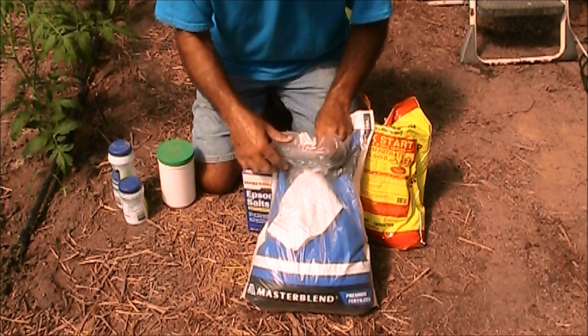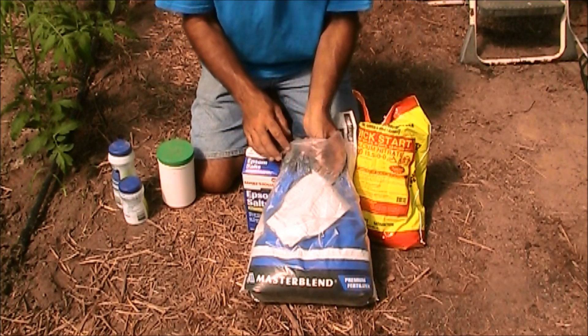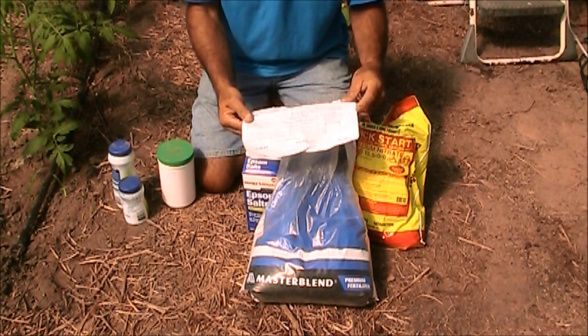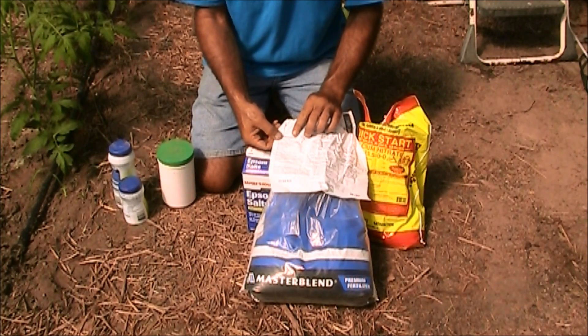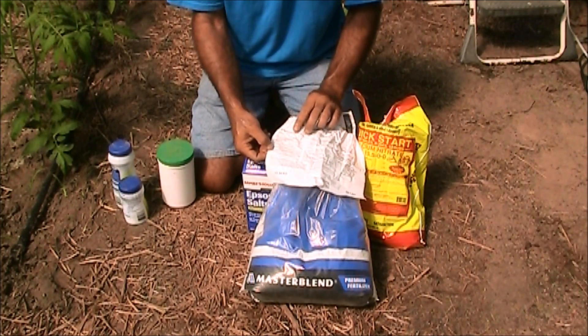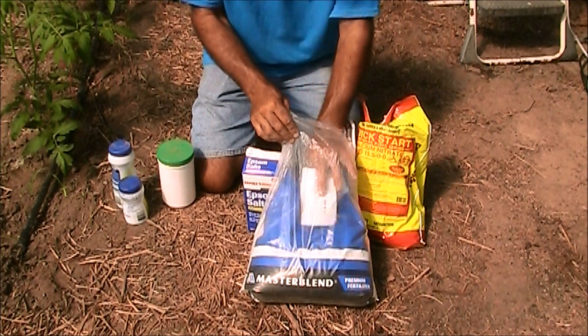It's easier to start with a defined product and then maybe make some minor adjustments to that. This right here is a 25-pound bag — well, it used to be — of Master Blend. It's a 4-18-38 tomato special fertilizer, water soluble, specifically for hydroponics. It has the nitrogen, the phosphate, the potash — that's the NPK — and then you've got the magnesium, boron, copper, iron, manganese, molybdenum, and zinc. All of those micronutrients are in here too. This is some good stuff.